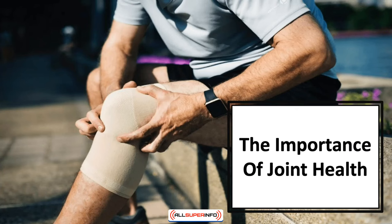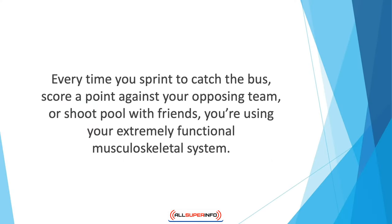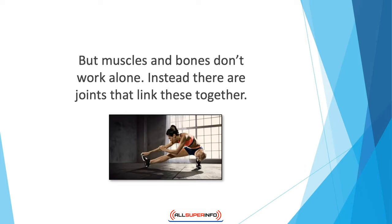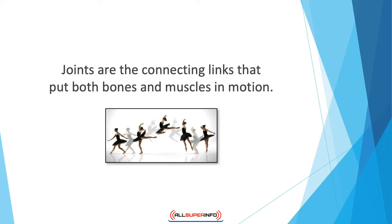In this video we'll discover the importance of joint health. Every time you sprint to catch the bus, score a point against your opposing team, or shoot pool with friends, you're using your extremely functional musculoskeletal system. This means a combination of bones, joints, and muscles get you going where you want to go. But muscles and bones don't work alone — there are joints that link these together. While bones support your body's entire weight, your muscles pull your bones as you move. Joints are the connecting links that put both bones and muscles in motion.